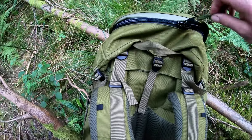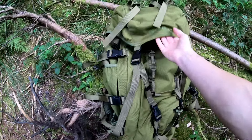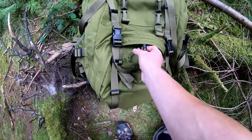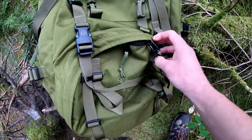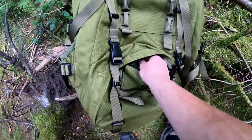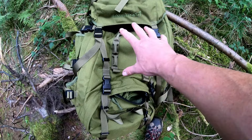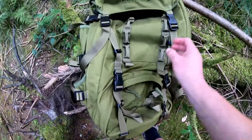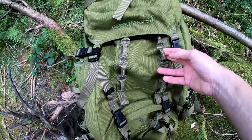That's basically the same as the last one but a bigger rucksack with more padding and slightly different design. The back system is adjustable — buckles on both sides let you make the back length longer if you're tall or shorter if needed. I'm five foot nine and it's on the shortest setting, so if you're shorter than five foot nine this rucksack probably won't fit you. Another very generous top lid pocket with a big chunky zip.